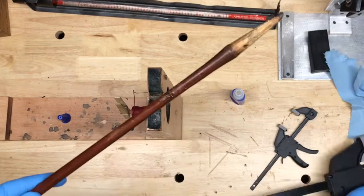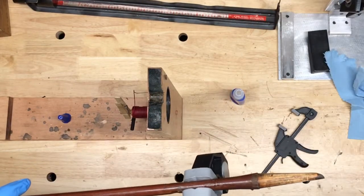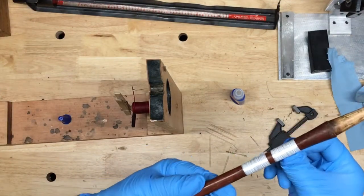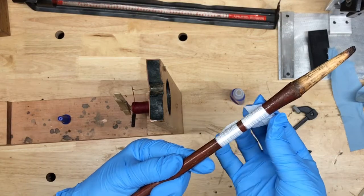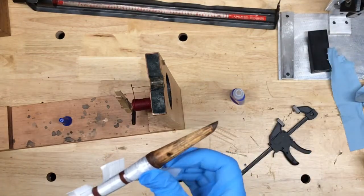With the excess off, I'll give it a quick clamp before I put the tape on, then I'll wrap the tape along the crack. I give myself a little bit of a tab here so that I can take the tape off easily, and then I'll reapply the clamp over the tape.